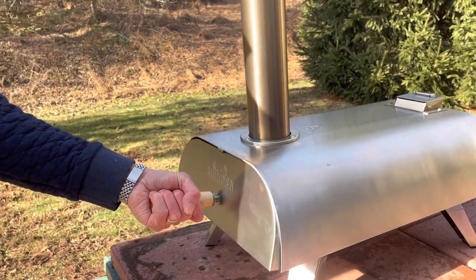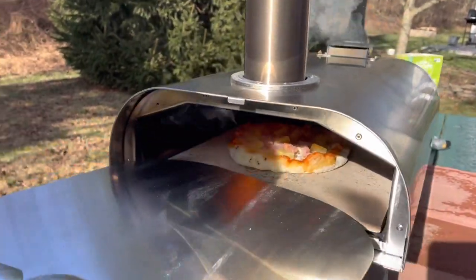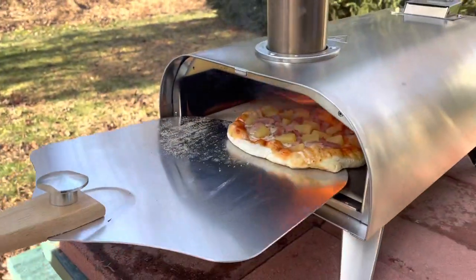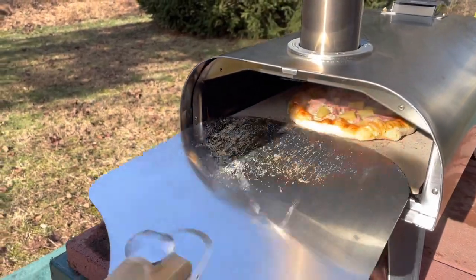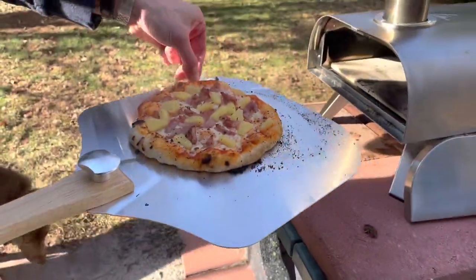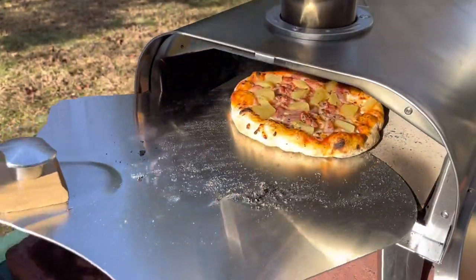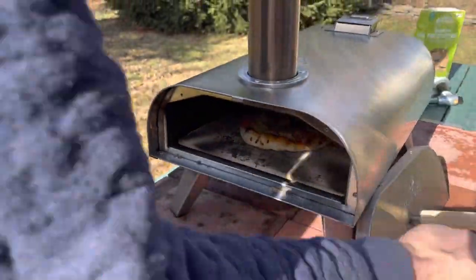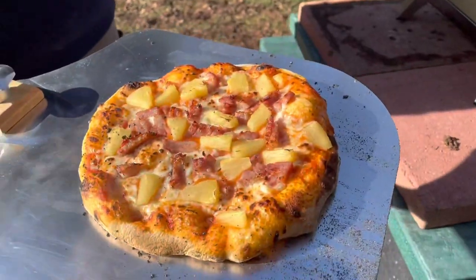We set a 30-second timer. We'll check on it. It's looking good — I think we're going to give it a little turn. A little quarter turn, half turn. A one-handed technique from my husband — that is impressive, ladies and gentlemen. It came out of the pizza oven. So far it's been about one minute. Let's do a little turn. And there it is — pizza perfection right there.